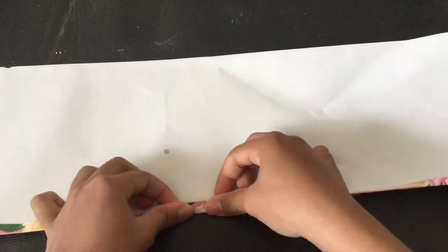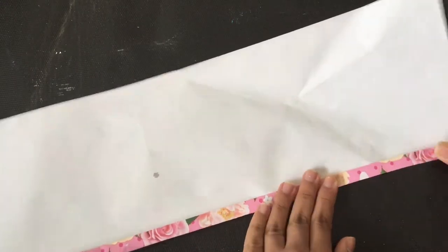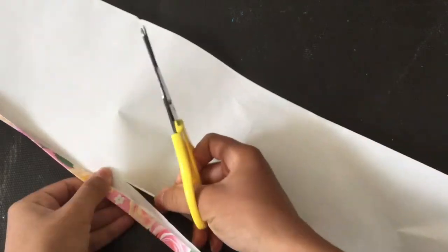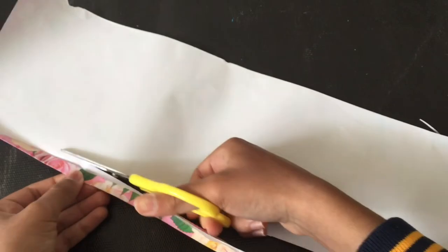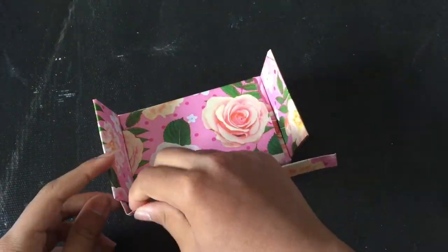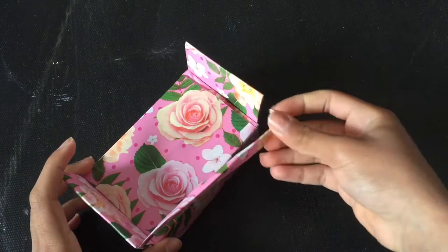I'm making strips of paper — do three folds. With that strip of paper I'm going to make the side of the bunk bed as shown, but do not glue it together yet.